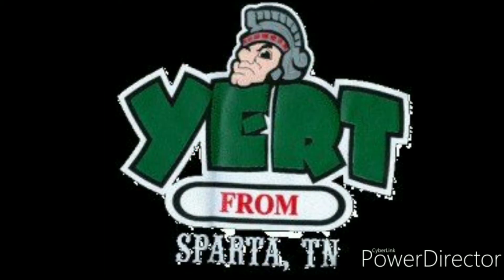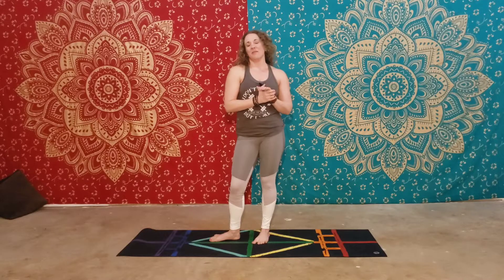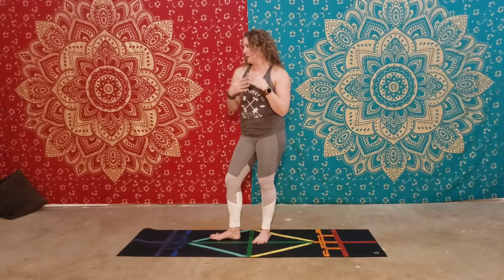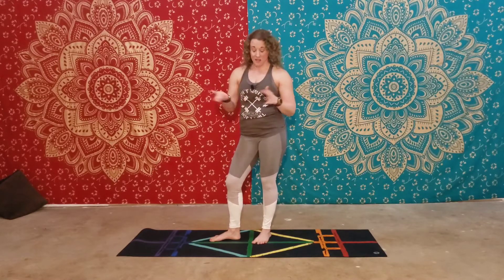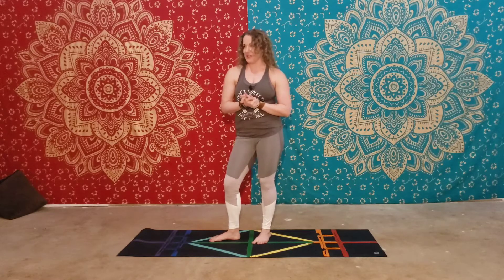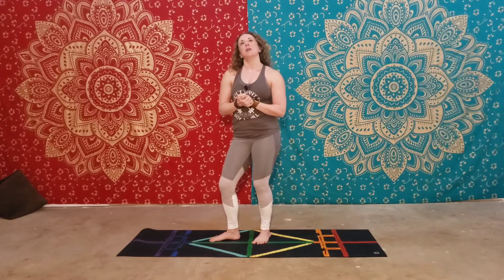Hey there, it's Gloria with Warrior Yoga. It's time for another intro to yoga class. This one will be the last in the regular base poses — standing postures. Some of these poses you've already done in the sun salutations, so bear with me on those; this will give you a little bit of extra practice.